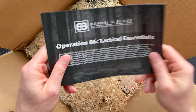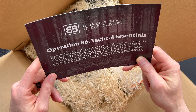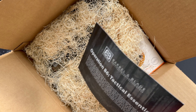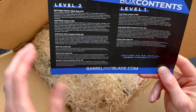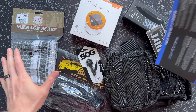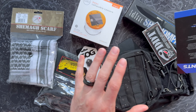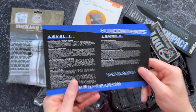Operation 86 Tactical Essentials — lots of stuff in this one! Looks like we've got a bag, a knife, a lantern. I'll pull out all this stuff and we'll go through it together. Here's the list: Level 1 on the right and Level 2 on the left. I'm seeing now why they didn't do the packing material before — it has gotten all over the place. I'm covered in this stuff right now.